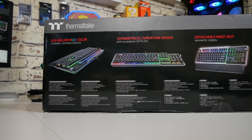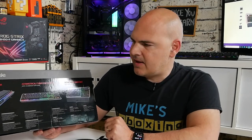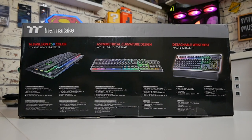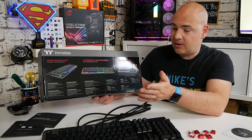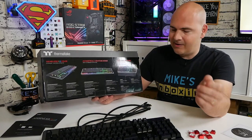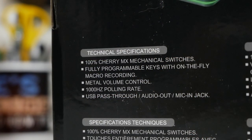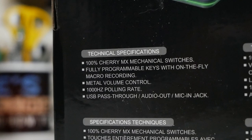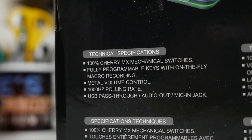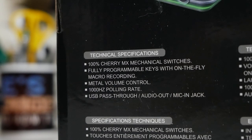Moving to the back of the box, it goes into a bit more detail. You've got 16.8 million RGB colors — clearly we won't be testing all of those. It's got the asymmetrical curved design and a detachable magnetic wrist rest, which is optional. Looking at the specifications: it's 100% Cherry MX mechanical switches, fully programmable keys with on-the-fly macro recording, metal volume control, a 1000Hz polling rate, and a USB pass-through with audio out and mic-in jack.